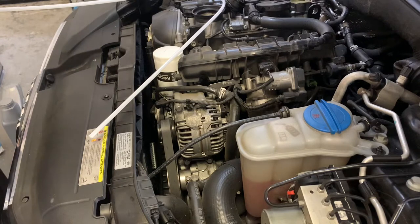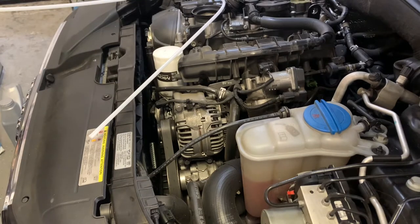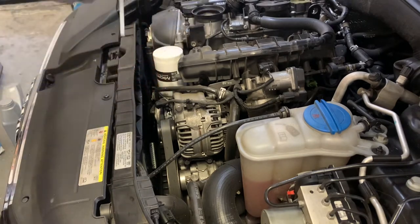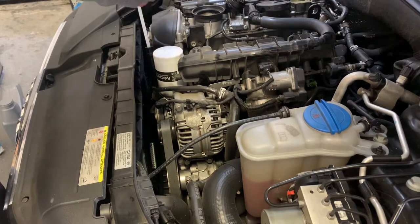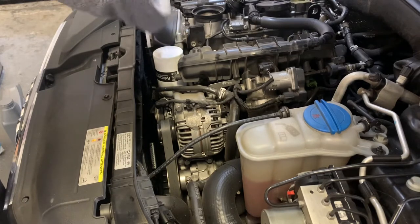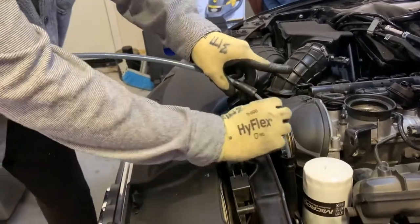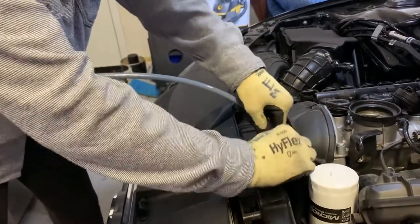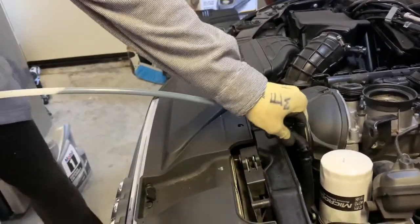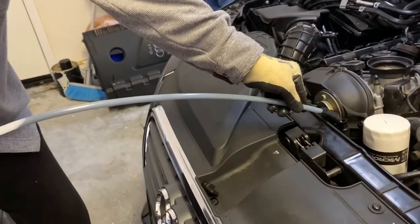We have the filter we're going to replace — the oil filter, brand new. So let's see how this thing works. Make sure to get the hose all the way inside to the bottom. I went ahead and replaced a thinner one because it wasn't going all the way in and the oil was not coming up. So let's go ahead and give it a few pumps — now it is coming up.